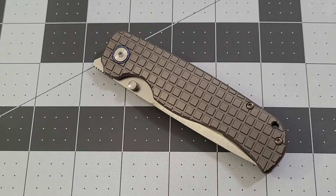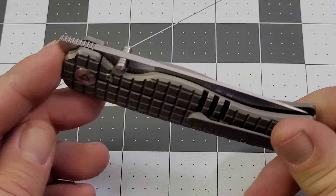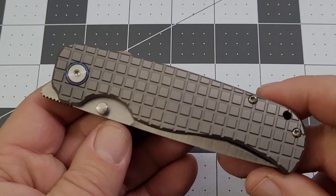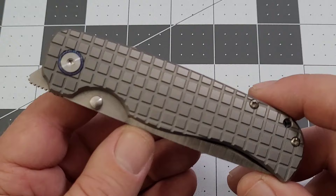Hey everybody, welcome back to Big Red EDC. It's been a little while since I've had a Tuya knife on the channel, but very excited to have this one for a couple of reasons — one being the fact that it is designed by Dave Warren, Mr. Tuya Knife himself. If you've ever had the opportunity to talk to Dave, fantastic guy, always enjoy talking to him at the shows.